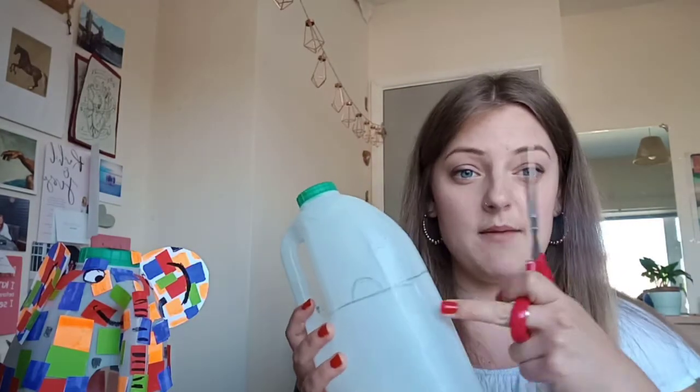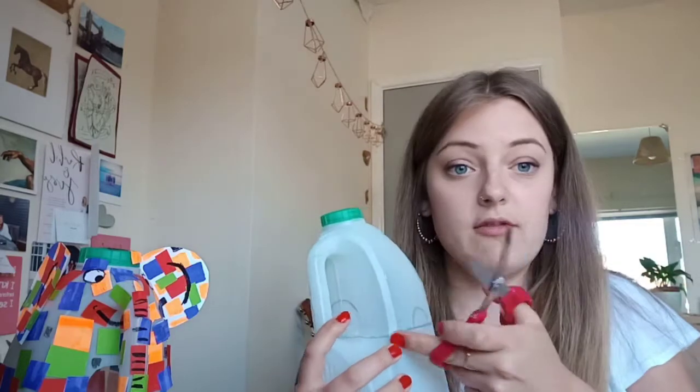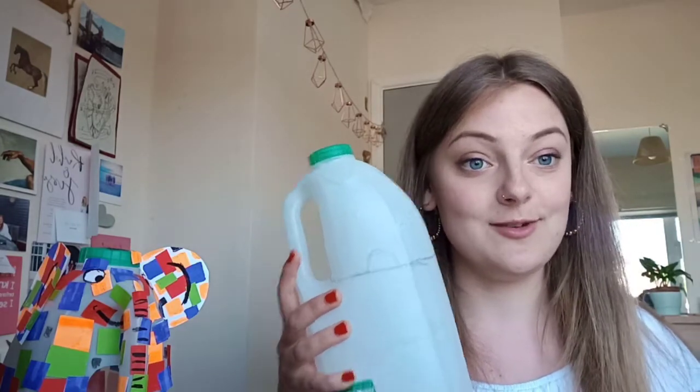To start cutting, find a bit on the bottle that you're not going to use just to cut into, and then go from there, following the lines you've drawn onto the milk bottle. Once you've done that we can come on to the next stage.